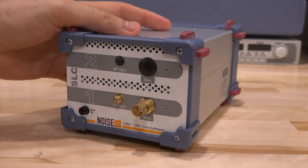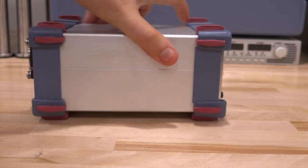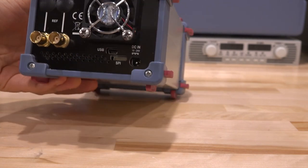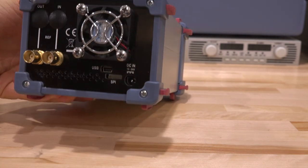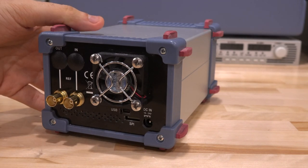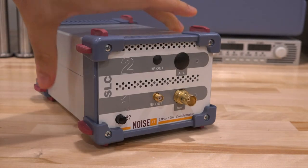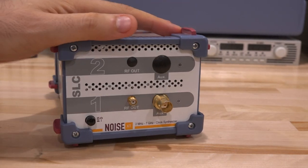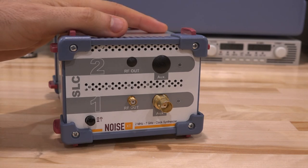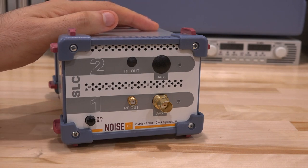I was trying to get ready to test this and I went to their website to download the software to control it — because it does have a USB interface — and the software is not on their website. You cannot download the software; you have to ask them to send it to you. I tried that and unfortunately their factory is closed until the middle of August. That is really not good business practice.